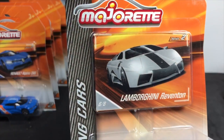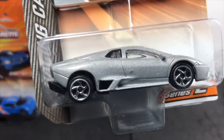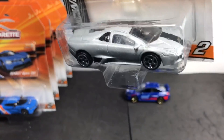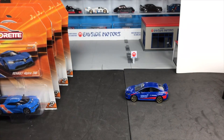Racing cars. Lamborghini Reventon — an older Majorette casting, not my favorite to be honest. But still very cool because it is a racing car. Kind of a clean deco on it. You can always tell some of the older Majorettes versus some of the new.